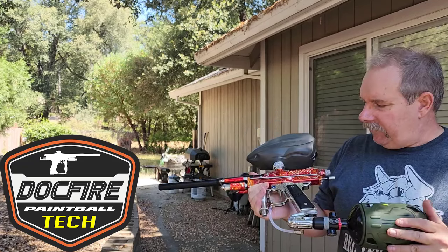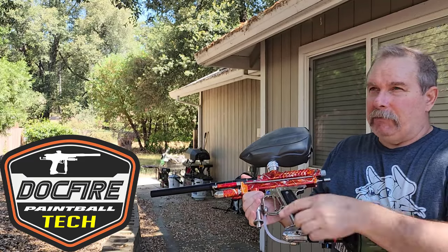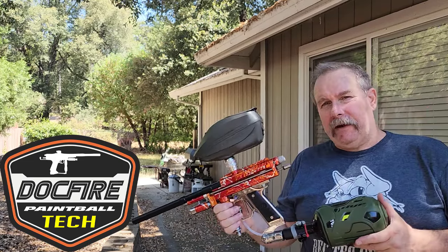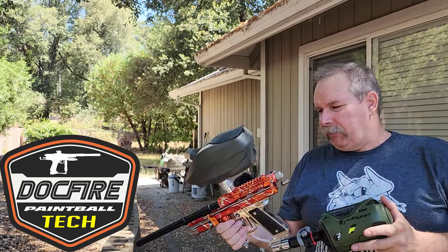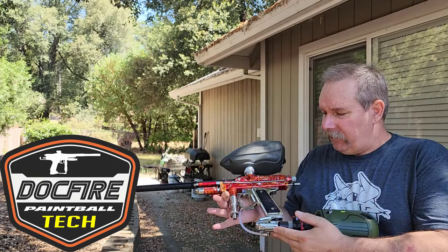The customer picked it up. The valve in here was an older valve — it may have been an older Palmer's — and it was blown out. The seal had been blown out on it. So we put a Shock Tech lower tube kit in it and had a newer Mac Dev regulator on it.